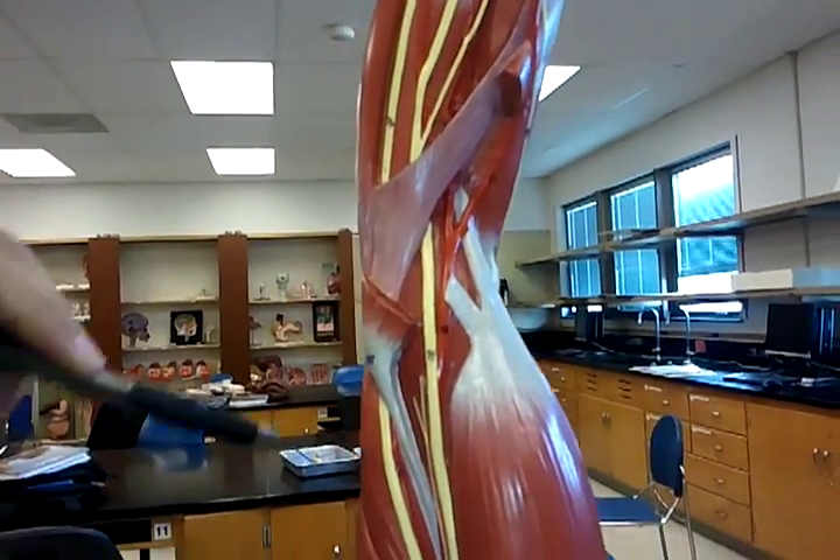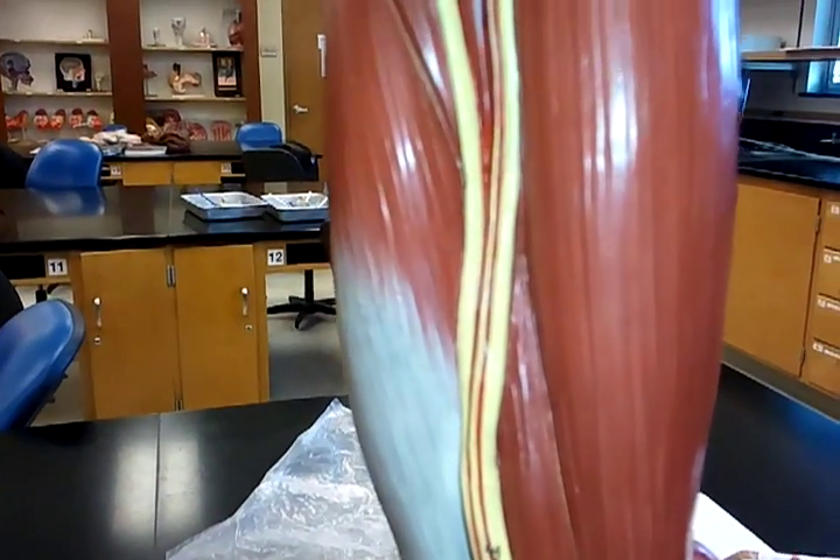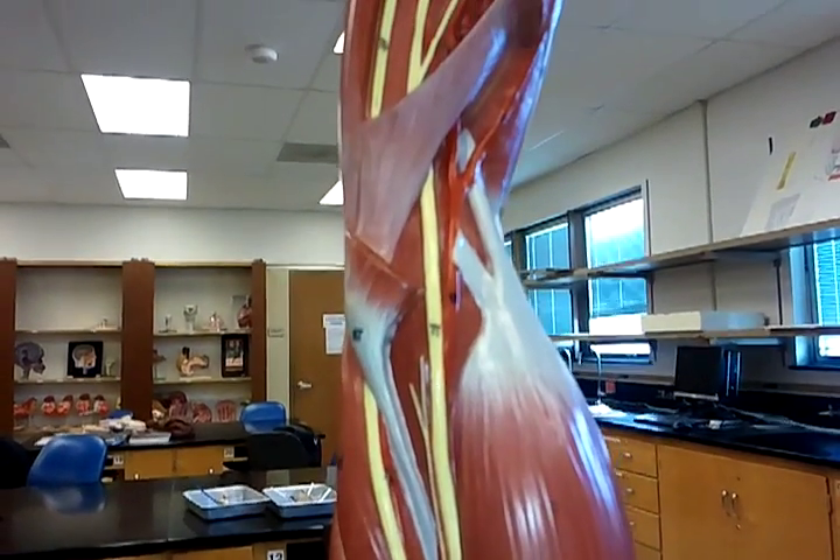Then we go to the median nerve, which is number 70. The median nerve starts right here, goes up, and follows through to the middle.